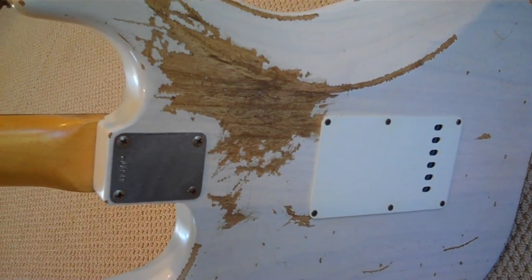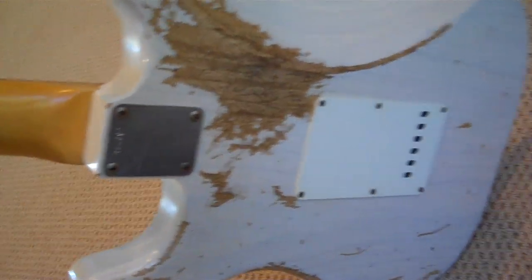Pre-CBS, this one is ash wood. Because it's a see-through color — Fender would use ash for see-through colors — and this is a see-through Olympic White.